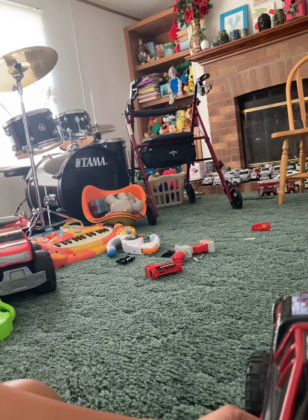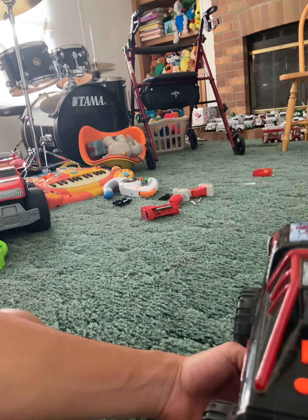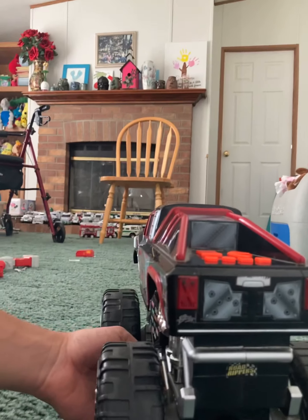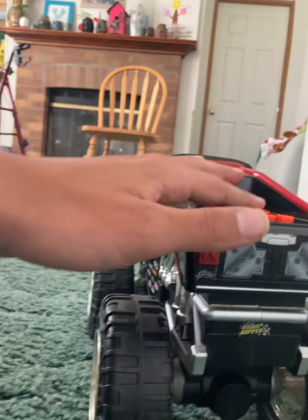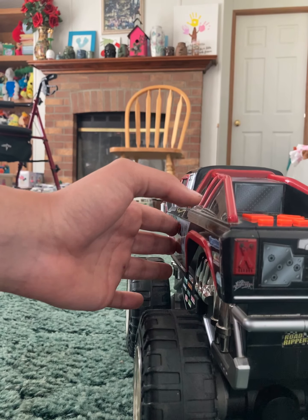When I show you the bottom you'll see what I mean — somebody really loved this truck. It didn't have the battery cover on it, so I don't have one for it. It does still have the mute switch sticker on it, which is really weird considering how dirty it is. When I'm finished with the video I'll take the mute switch sticker off.